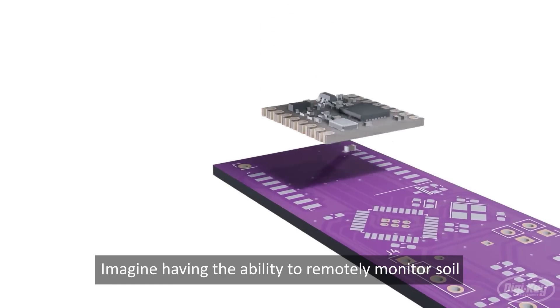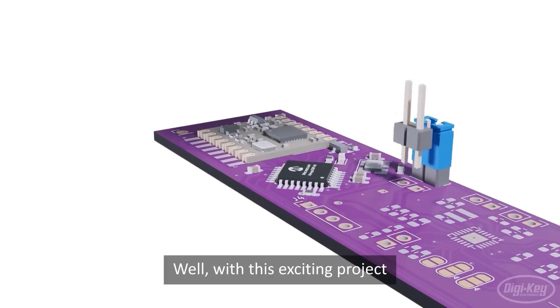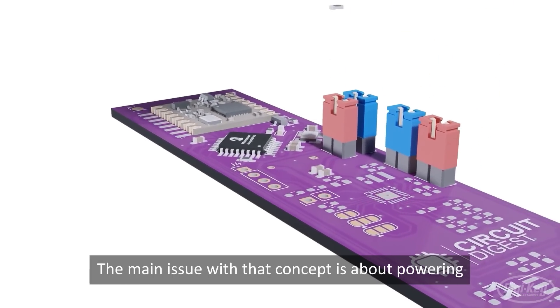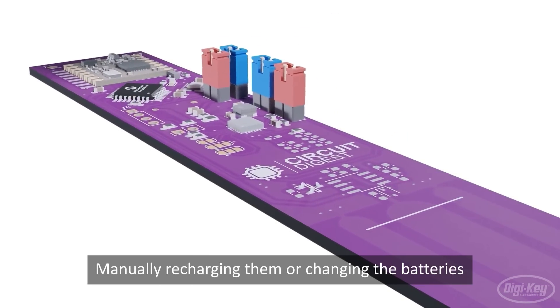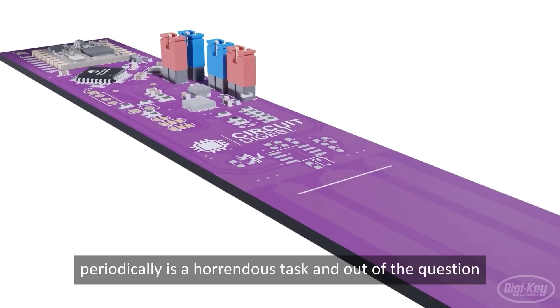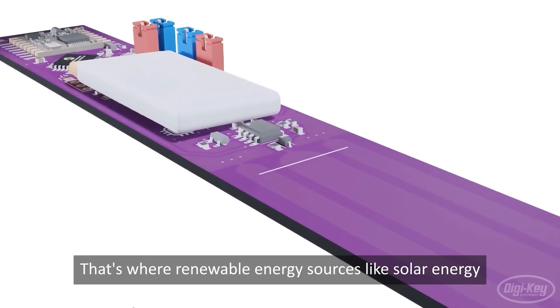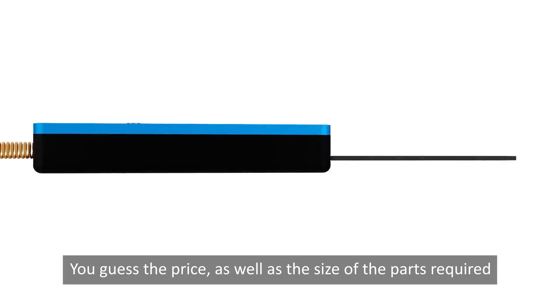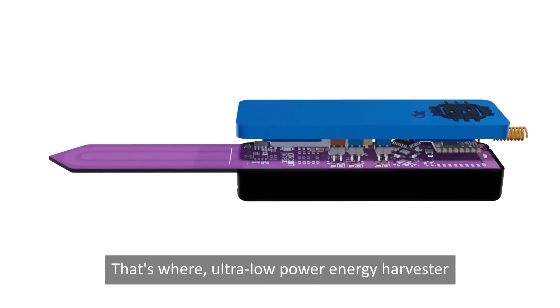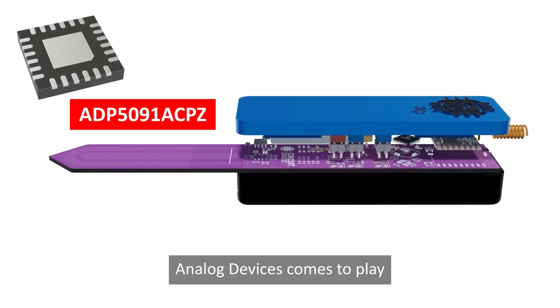Imagine having the ability to remotely monitor soil moisture levels in your garden or farm effortlessly. The main issue with the concept is about powering these remote sensors. Manually recharging them or changing batteries periodically is a horrendous task. That's where renewable energy sources like solar energy come into play. But the problem with traditional solar solutions? You guessed it — the price as well as the size of the parts required. That's where ultra-low power energy harvester power management units like the ADP5091 from Analog Devices come into play.